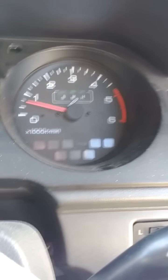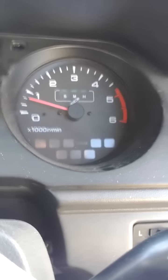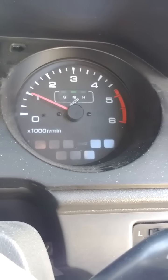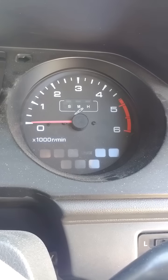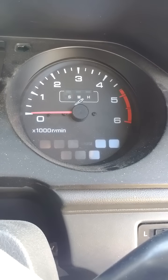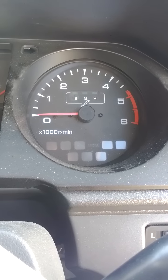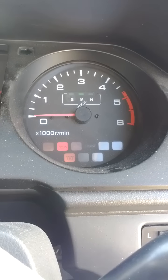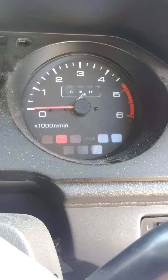Here we go. So if I try to give it the throttle, it dies. And now when I try and start it, it'll take quite a bit of time to start.